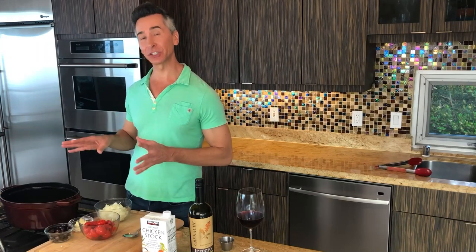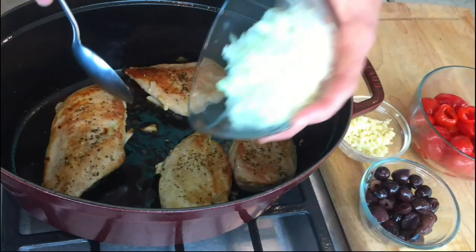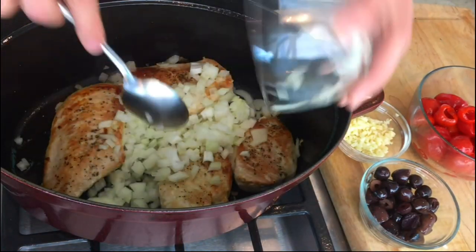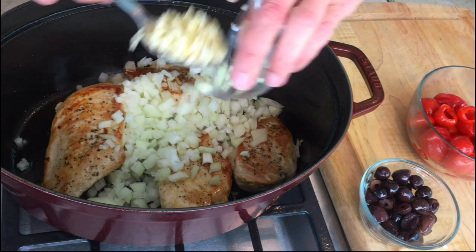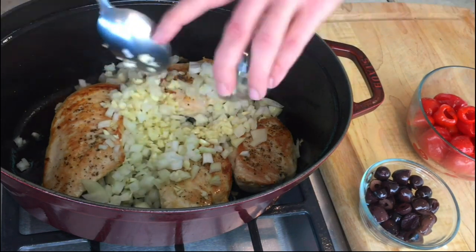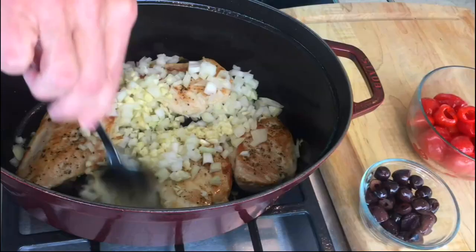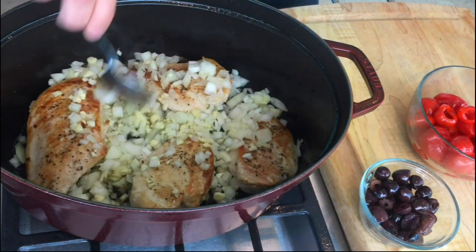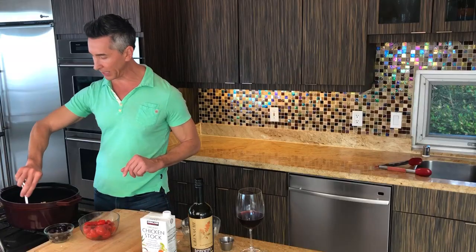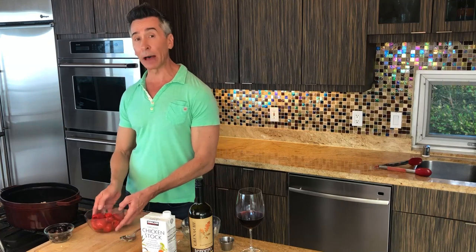Our chicken is nice and caramelized, so we're just going to dump right into the same pot, not even take the chicken out. The onions right on in — all the exact measurements are right down below in the description. And some garlic; I have six cloves of garlic in there. We're just going to let them sweat out for a few minutes, get them off the chicken onto the bottom of the pan, and let them sweat out a little bit.